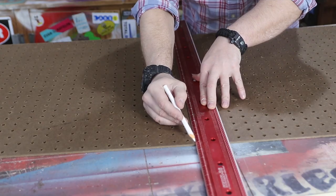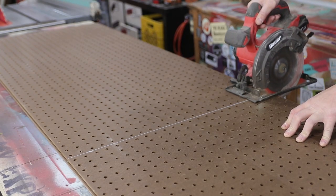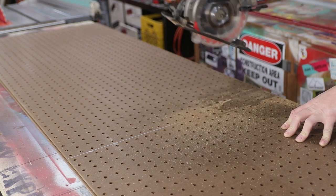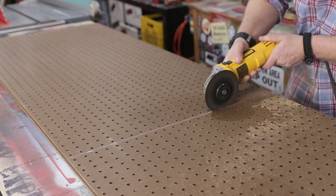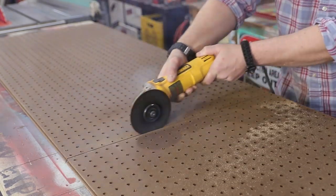The first step in this process is to actually cut your beadboard down to the size of your insulation. You can use MDF or plywood, but this is what I had laying around. Halfway through the cut, the battery on my saw died, so I just pulled out an angle grinder and cut it with a cutoff wheel. This just shows you that you can use pretty much anything you have laying around.